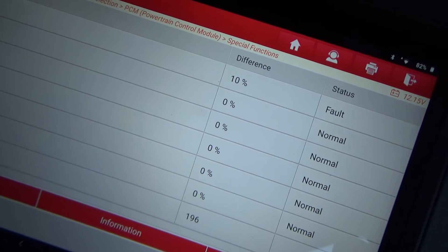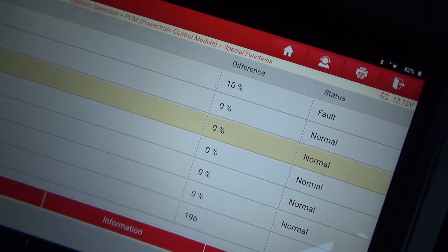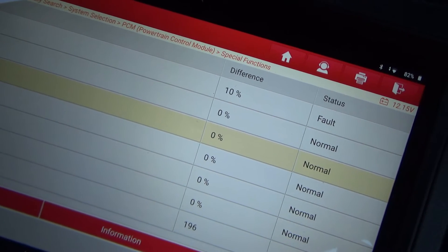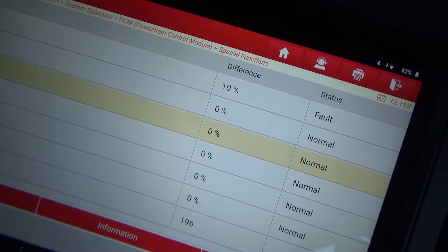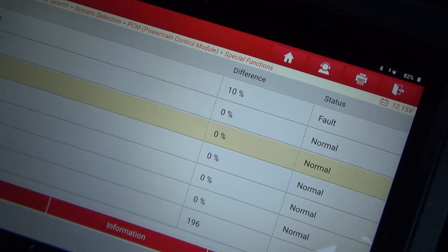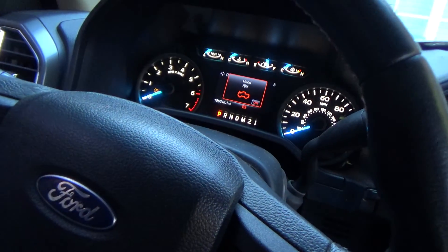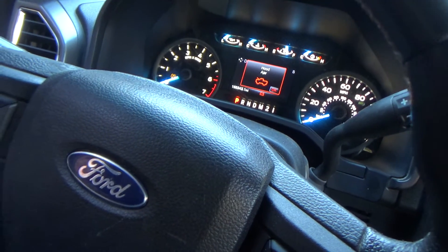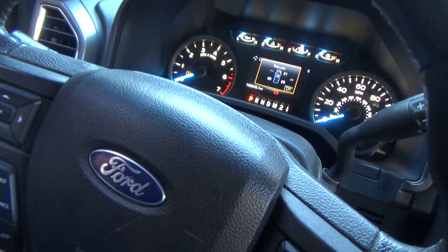You've been able to do this test with oscilloscopes and amp clamps, but you've got to drag out your oscilloscope, get everything hooked up, and basically do this same test. But this is doing it through the scan tool using Ford's computer and their programming. Thank you for building this into your modules — I think every vehicle that has any kind of battery management system should have this same capability. To me it's just a no-brainer.